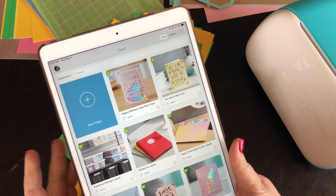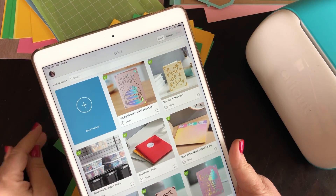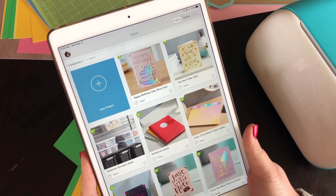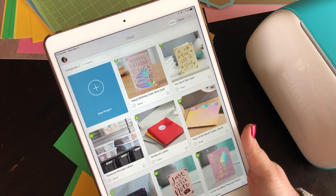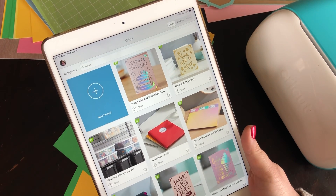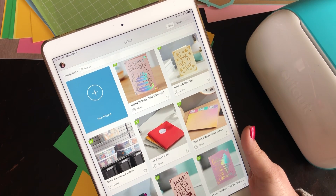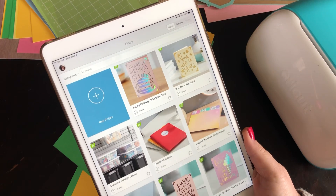Once you download it and you sign in and choose a few options, you can set to work to create any project that you normally create on a desktop or laptop on the iPad. There are a few limitations, such as the app does not do curved text. But for the most part, almost everything is available to you using the app.